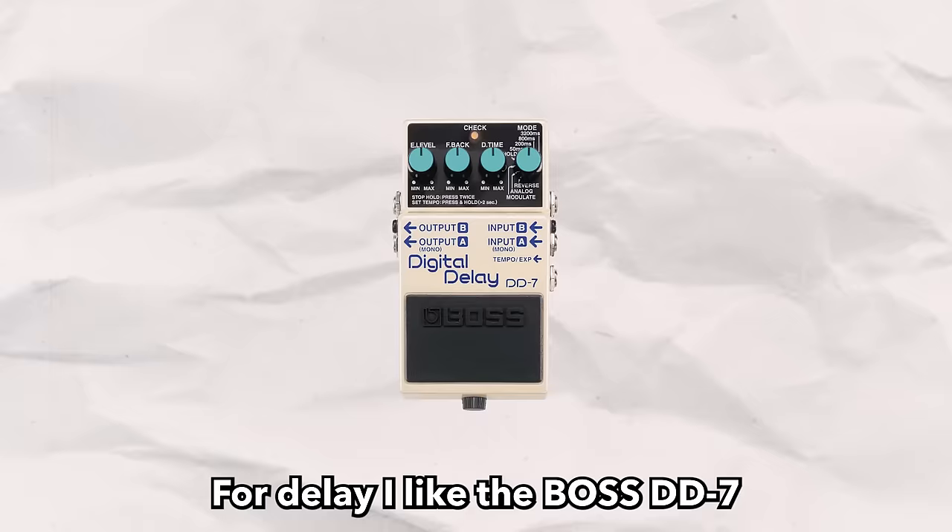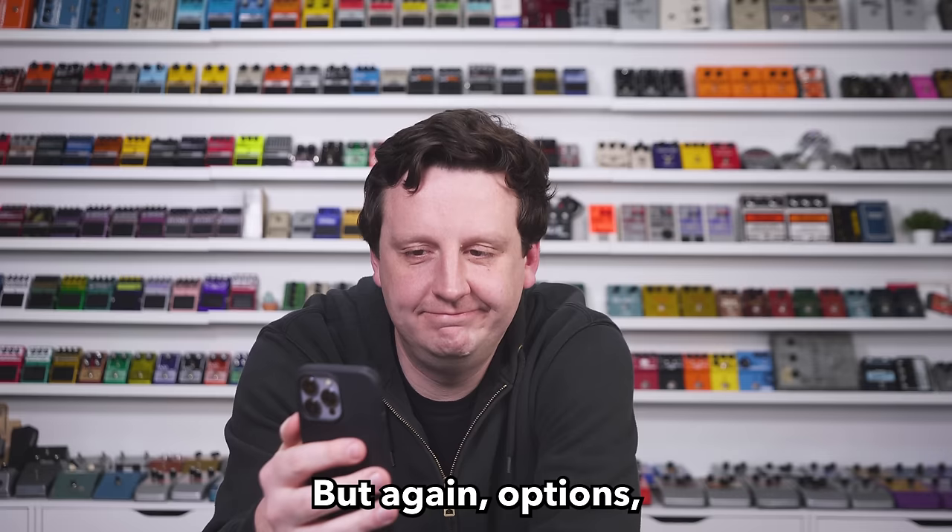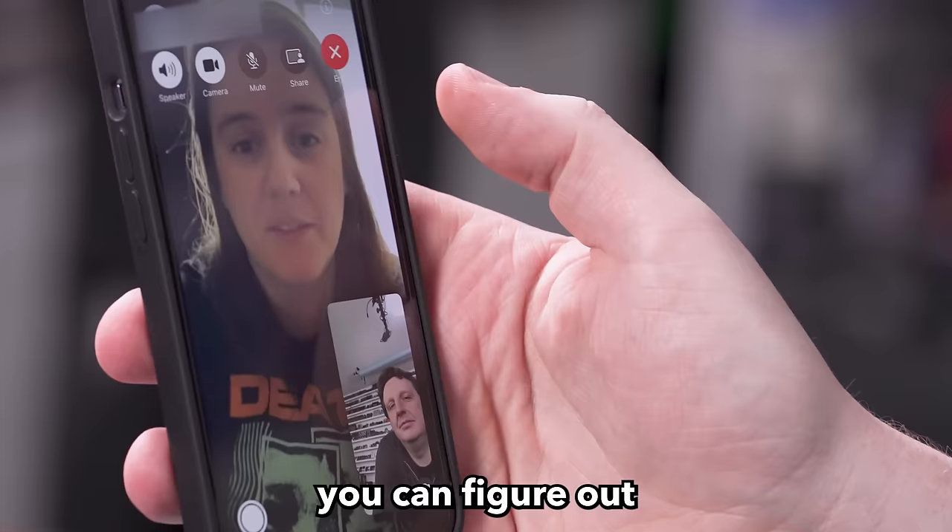For delay, Emily likes the Boss DD7 — you can get those used for under $100. It has a couple different types of delay so you can figure out what really works for you. Boss pedals will survive the apocalypse. Tap tempo is great too.